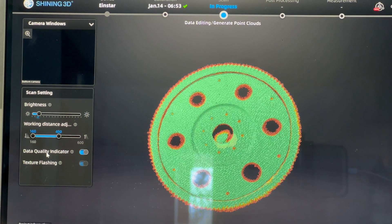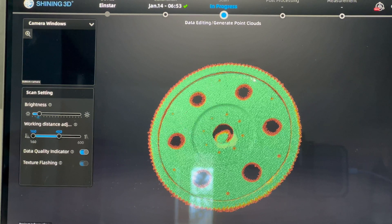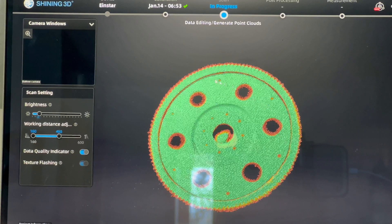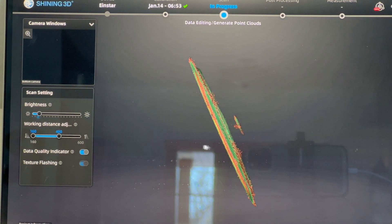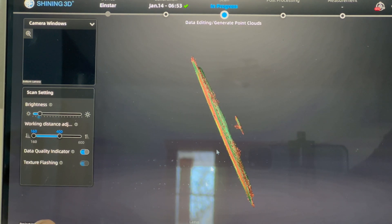I selected the data quality indicator feature on this scan. As you scan and it collects data, green areas mean it has really good data; the outsides or holes show where it doesn't have enough data. I wanted to get as much of it green as possible. There is some extra data on the bottom from where the candle starts, so I'll use the lasso tool to select and delete that, then use the lasso again to get rid of the rest of those extra pieces.